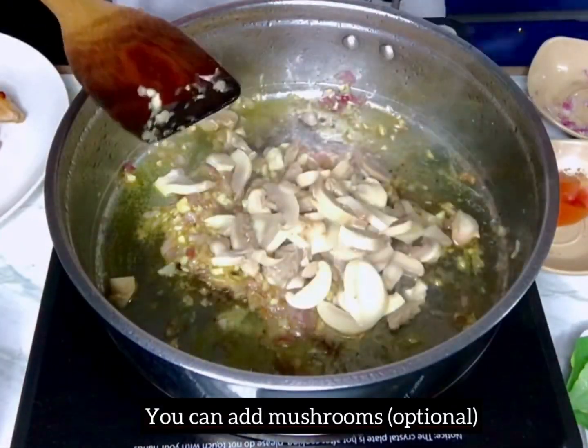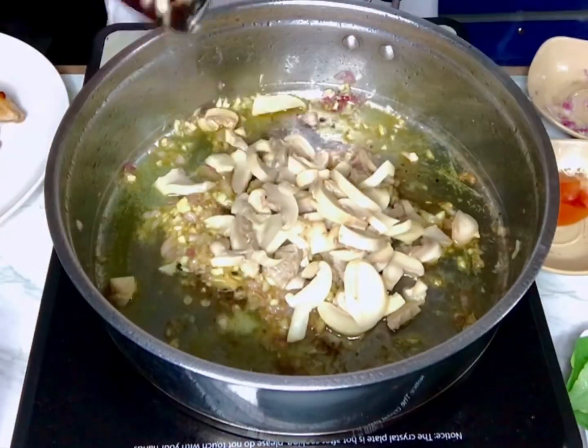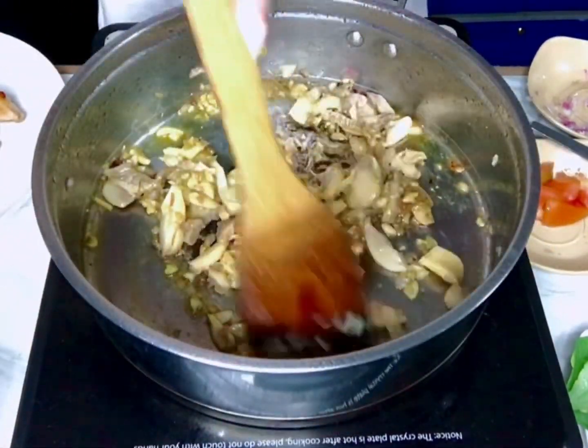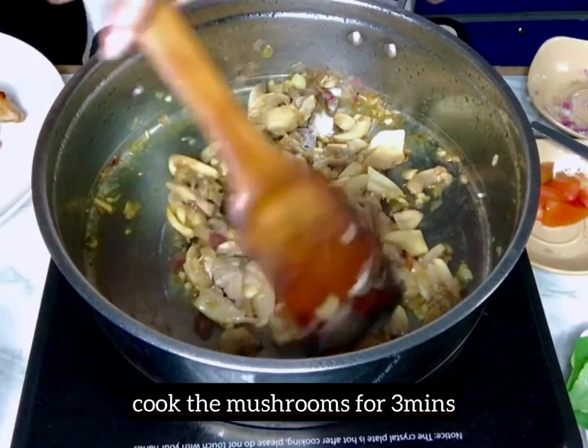You can add your mushrooms — that's optional. Sauté for a few minutes to cook the mushrooms.